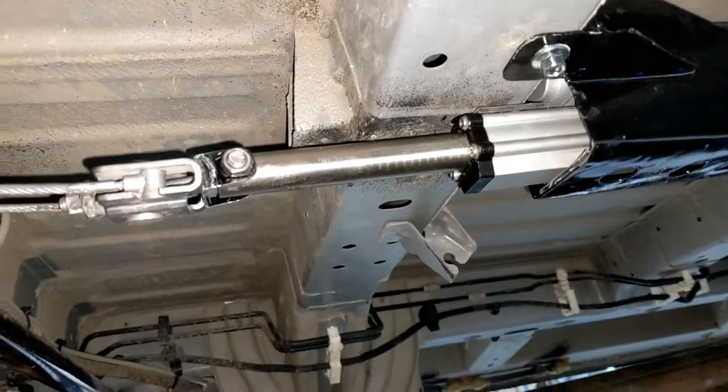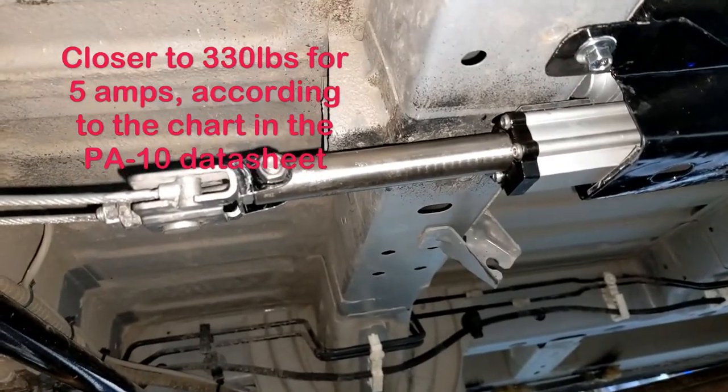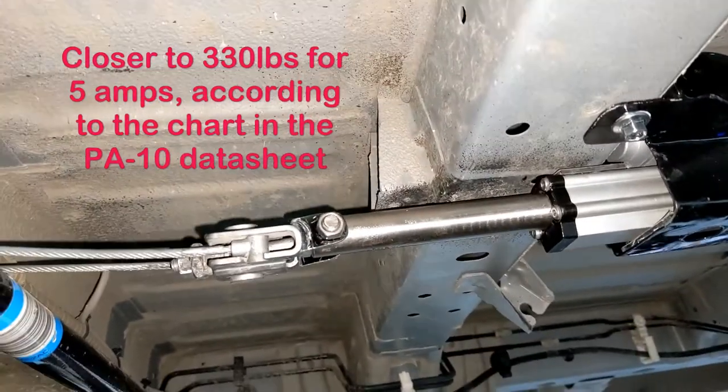Now we're going to do a pull. This should give us — it's linear — something around 400 pounds. Let's pull it, see what happens.